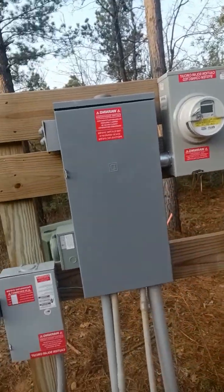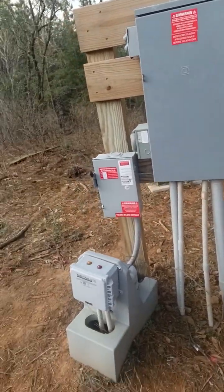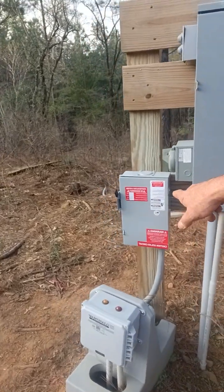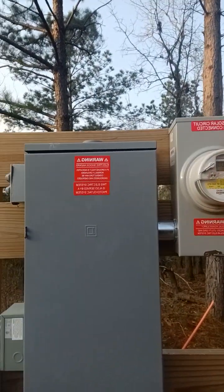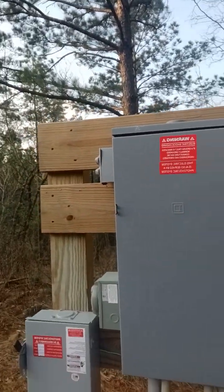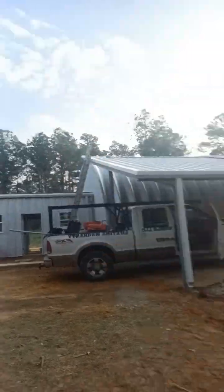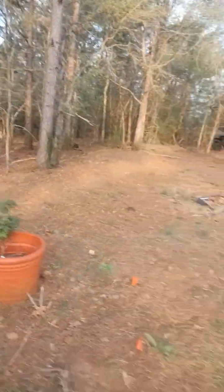The automatic transfer switch, which is not rated for outdoor use, could not be out here. So plan B — we got the power output to make it to code as if we're doing grid tie. Because if we need grid tie, we need to be able to shut it off in case the fire department comes out. So we went ahead and labeled everything as if it was a grid tie system to let the fire department know to shut this off, and that will disable the house completely 100%. Let me go ahead and take you inside real fast.